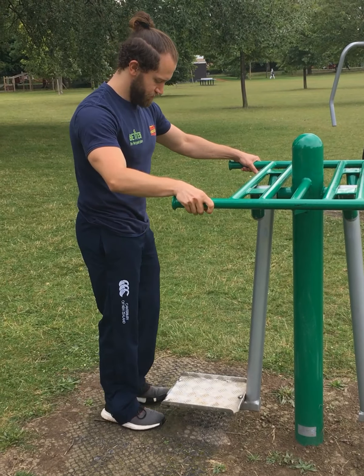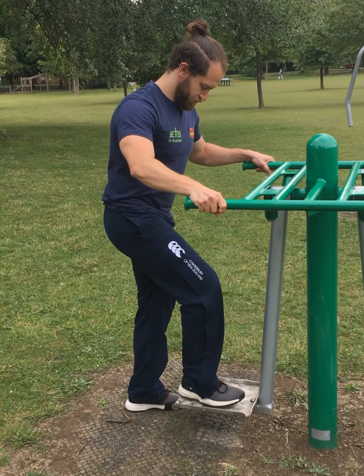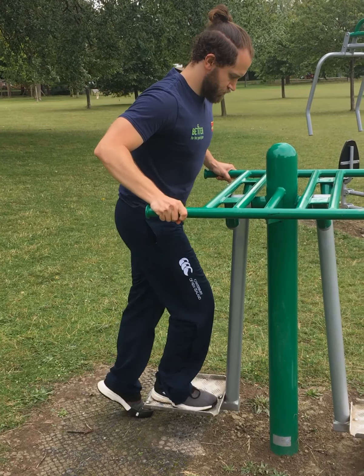To get on safely, securely hold the frame. Be aware the footplate moves. Slowly step up with your strongest leg first, placing a full flat foot on the footplate below.